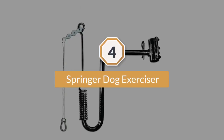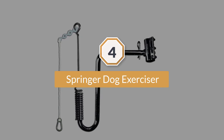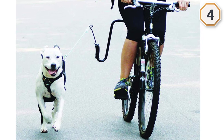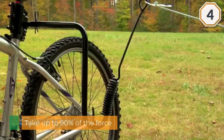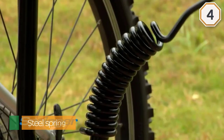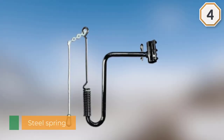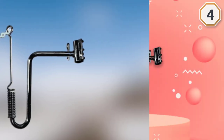Number four: Springer Dog Exerciser. The Springer Dog Exerciser claims to take up to 90% of the force when your pooch tugs on the leash as you ride, thanks to the steel spring situated low on the arm attachment fitted to your bicycle. The metal attachment keeps your canine at a controllable distance, and the whole clamp system can be used on either side of your bike. The attachment also comes with an 18-inch rope that can be adjusted in length to suit your dog and their size.